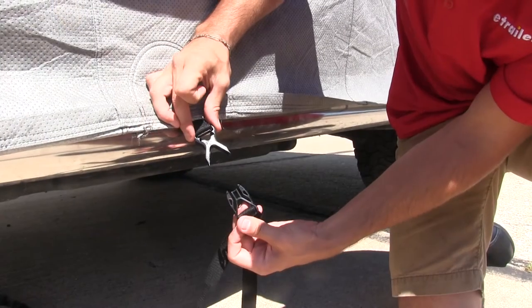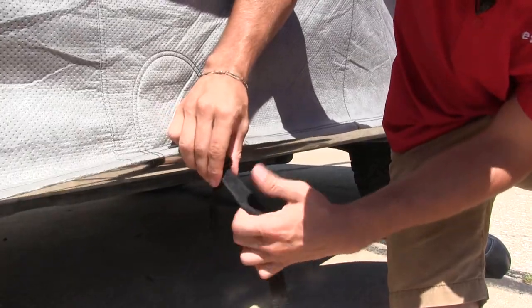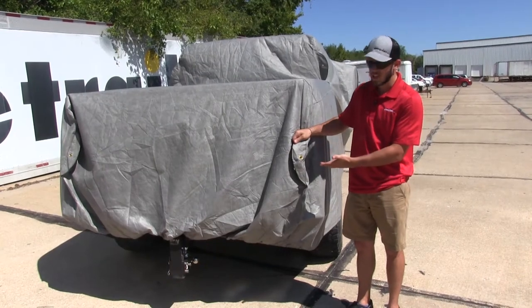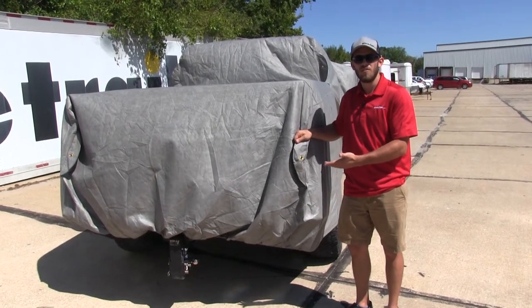The buckle is made of a molded plastic. Once you have it buckled, you can tighten it down. The cover features three different sets of grommet tie-down points, which can be used to make a more snug fit for your vehicle.